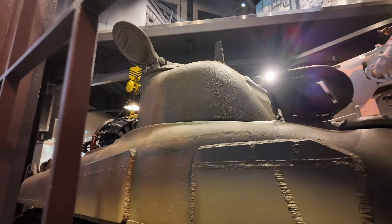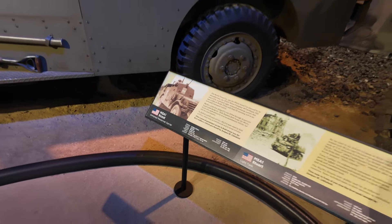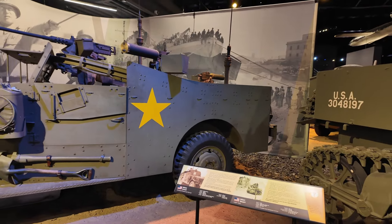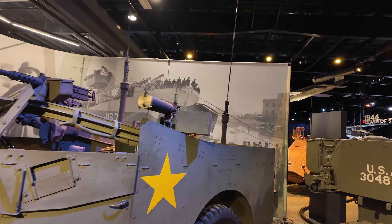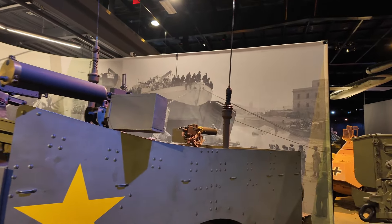This is the M3 Scout Car used by the Americans. You have a 30-caliber machine gun and a 50-caliber machine gun. It's armored, so it will protect the scouts that would try to probe into enemy lines.